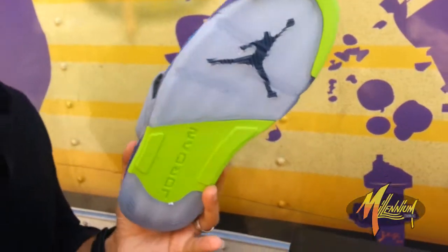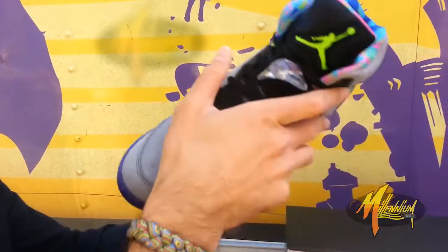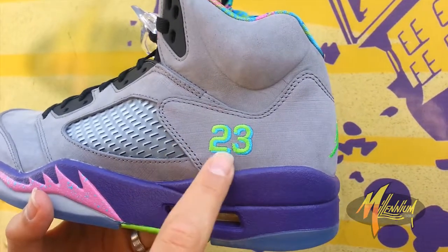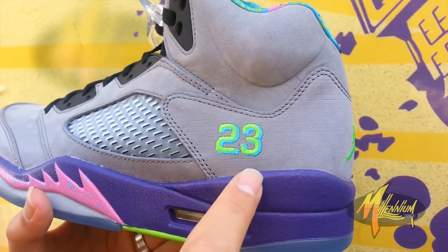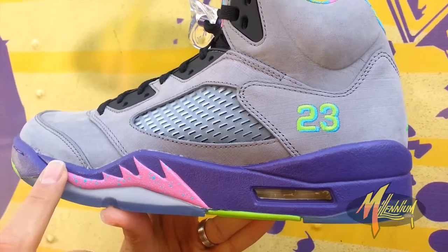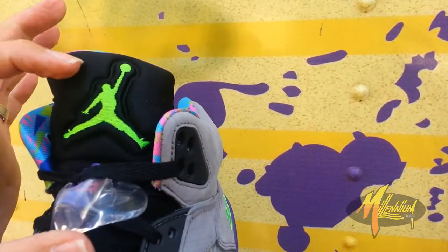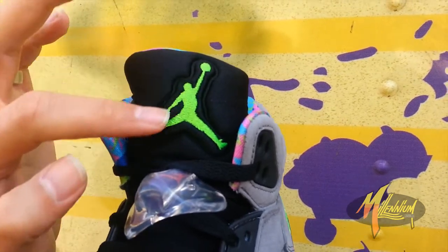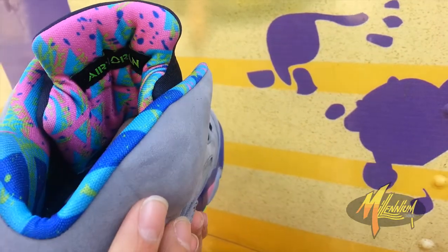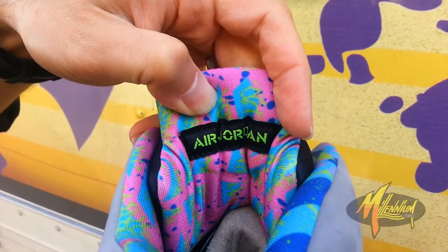Now the interesting part is when you look at the other shoe, there are some key differences between the two. On this one, you have a difference in your embroidery — rather than the pink and Volt, you have the Volt with the blue on the 23. Your flame is pink with the blue splatter rather than blue with the Volt splatter. On the tongue, you have the black neoprene but a Volt Jumpman rather than pink. The lining also differs — this time you got more of a pink on the tongue with the Air Jordan branded in Volt rather than pink.